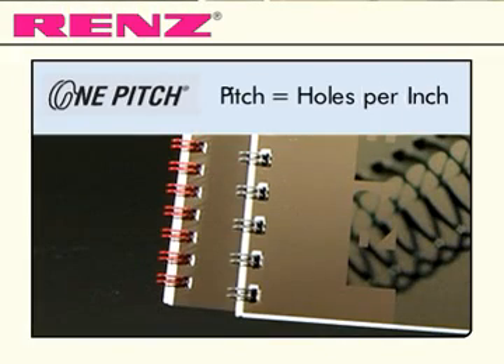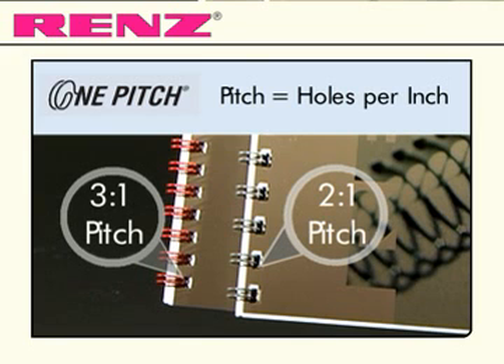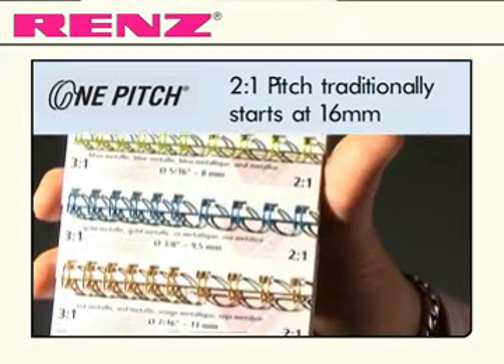As a machine from the 2 to 1 pitch range, the Eco Comfort allows you to benefit from 2 to 1 binding on your smaller documents, a feature that is completely unique to Renz.